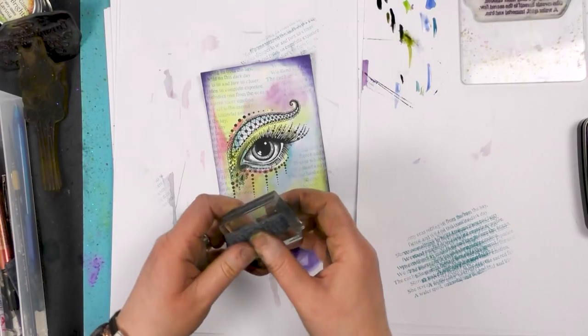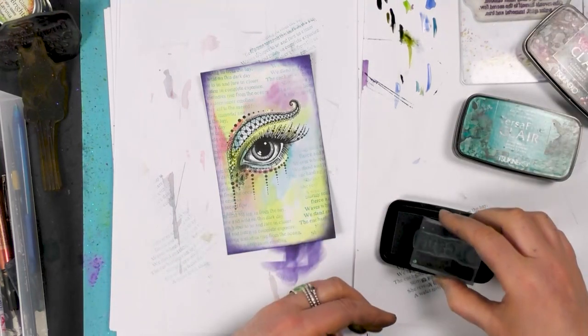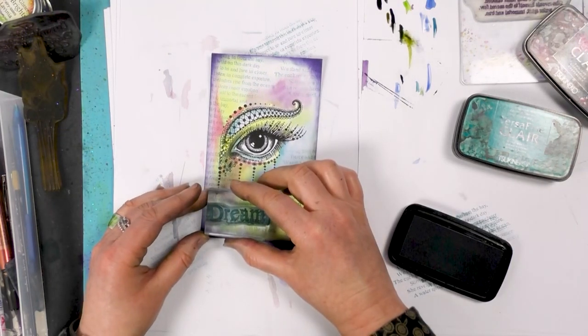Let's just dry that off and stamp a few bolder words now. This is in Twilight.